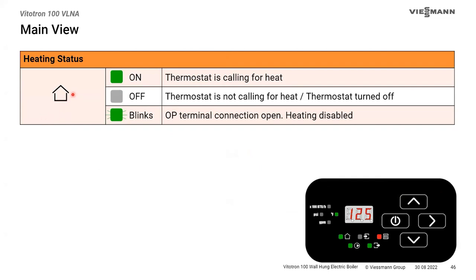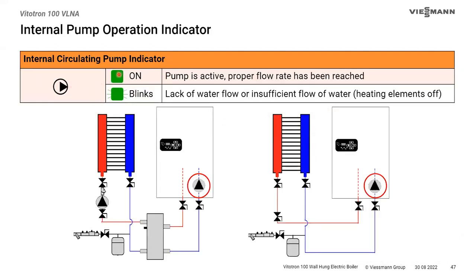The little house symbol is the heating status: steady green means the thermostat is calling; off means no call; blinking means the thermostat is calling but the OP terminal is open. The pump LED: steady on means the pump is running; blinking means the pump is supposed to run but hasn't met the minimum flow requirement. You'll often see it flash a couple of seconds before flow gets up to meet the minimum limit.